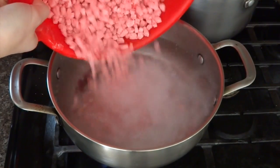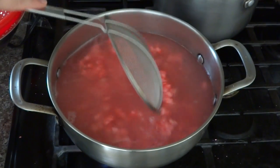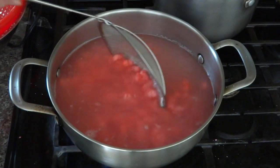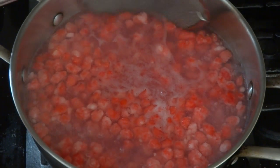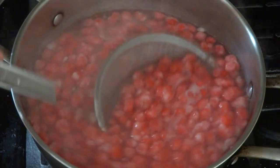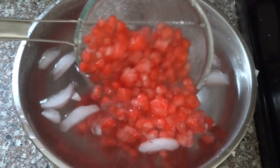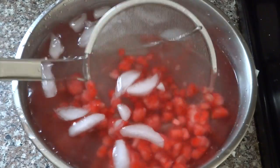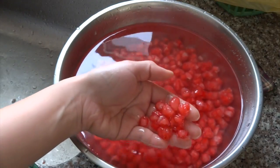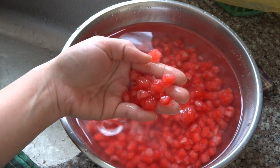Put the chestnuts in boiling water and quickly stir gently so they don't stick together. When you see them start to float to the surface, turn off the heat. Remove them and put them in ice water. Let's check this out — does it look like pomegranate seeds? I think it does!